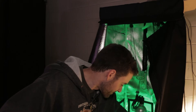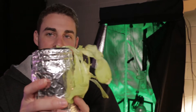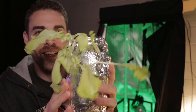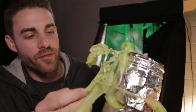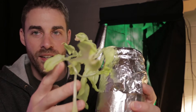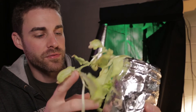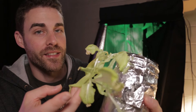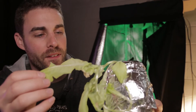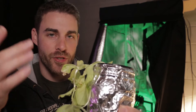It's this lettuce here. Now I know it doesn't look like much, and if you look at it, it's very, very pale in color. It has almost no green color to it — it's almost white. It's going to look probably a little more green in the video, but yeah, it's almost white.